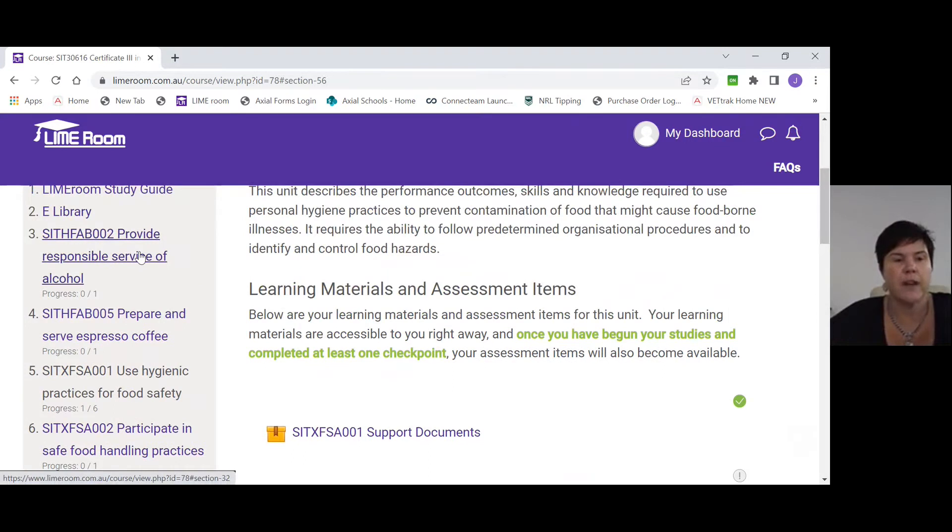Your four units are: responsible service of alcohol, prepare and serve espresso coffees, use hygienic practices for food safety, and participate in food handling practices. Units FSA001 and FSA002 together become your food safety certificate — anyone working in hospitality who deals with food must hold this certificate. The RSA unit — Provide Responsible Service of Alcohol — is required for working anywhere that sells alcohol, such as cafes, restaurants, hotels, pubs, or clubs.